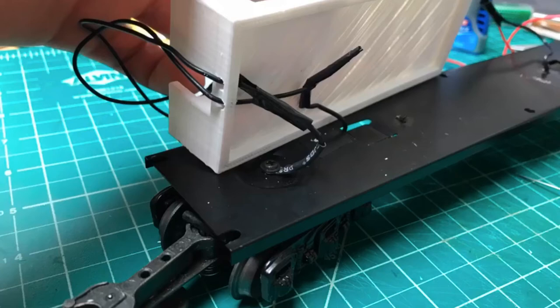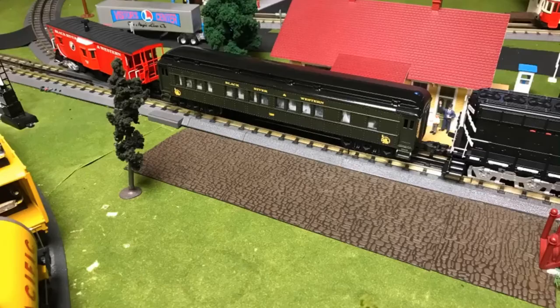I then drilled holes in the back so the wires can go up and onto the roof of the car. After I applied people onto the seats I put the shell back on and started the decals. The decals were custom made and I used Micro Sol and Micro Set to apply them. To make sure I was getting them as prototypical as possible, I looked at some photographs of the actual car and even took a ride on the Black River and Western Railroad to make sure I was making it as accurate as possible.